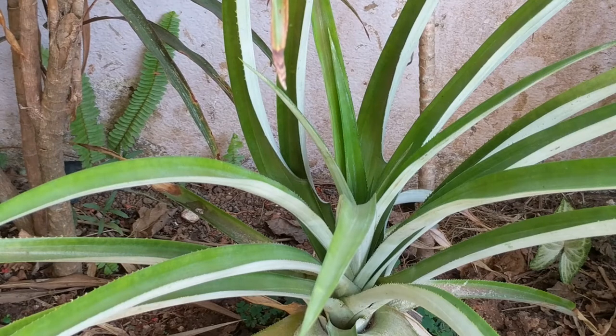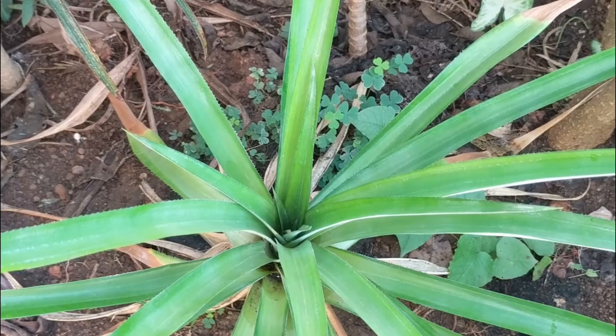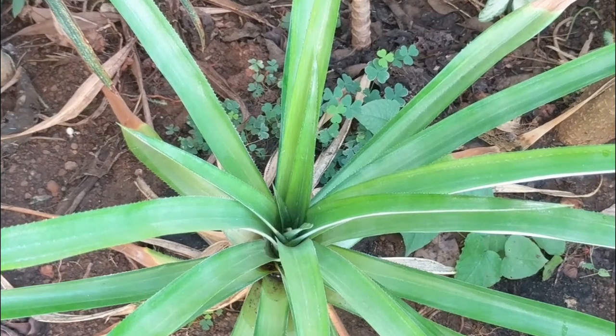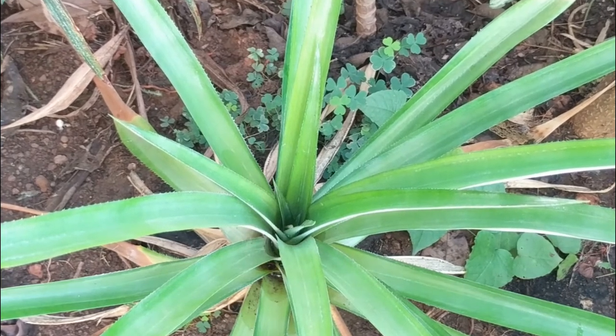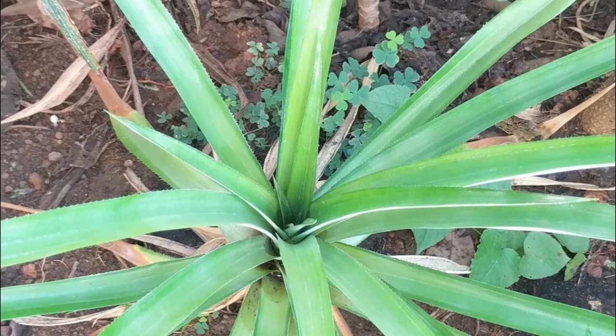We will now wait for a while and see if our pineapple produces a flower. It's two months later and you've got to see what's happening in the crown of my pineapple plant. Yep, that's right — absolutely nothing. Nada. Zip.